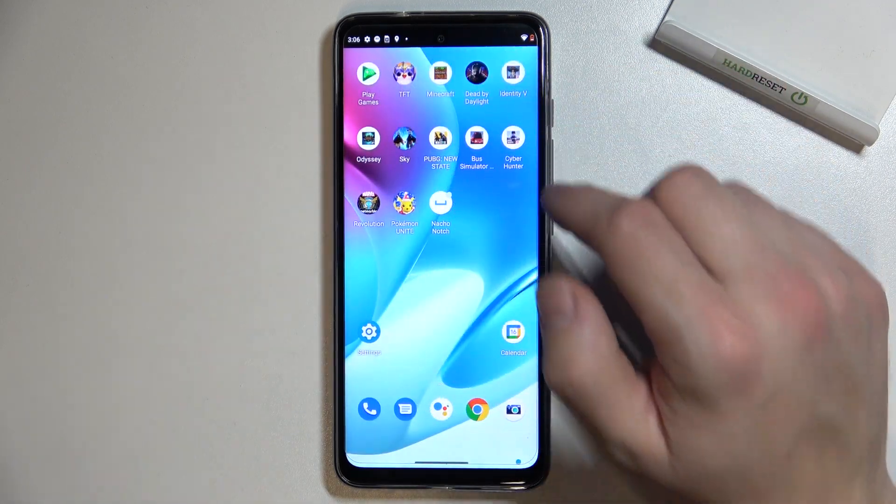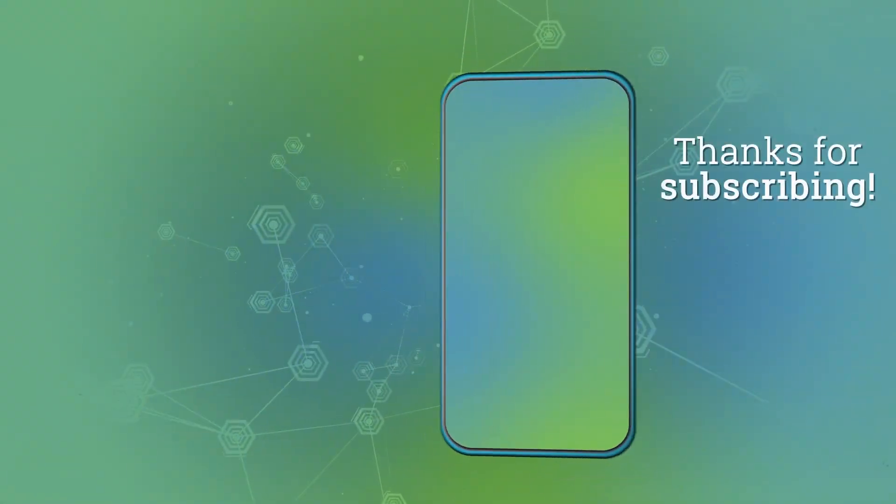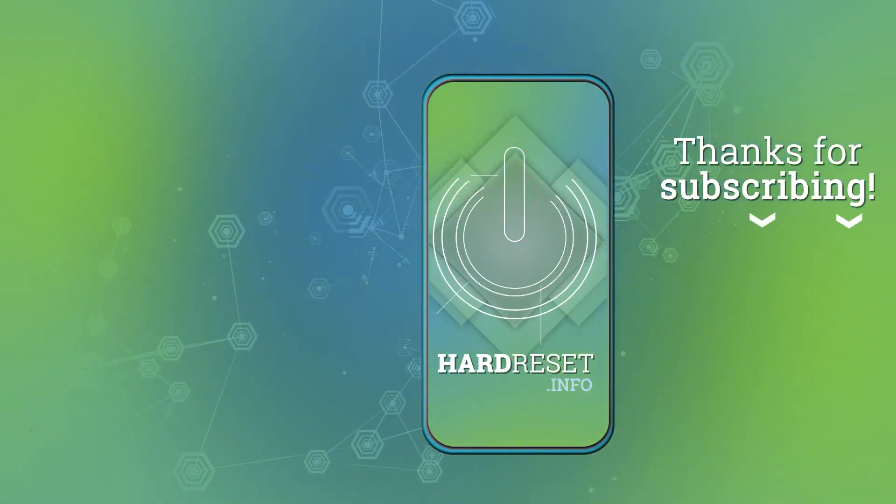As you can see, your notch is hidden. If you find this video helpful, please leave a like, comment and subscribe. I'll see you in the next video.